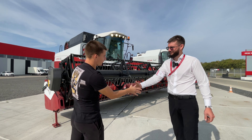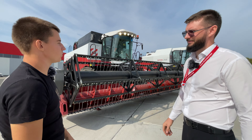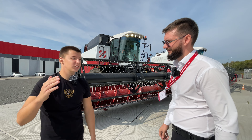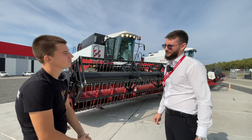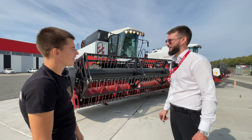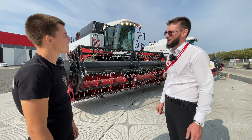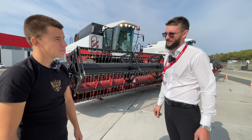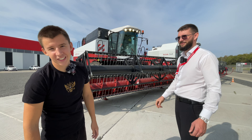Алексей, большое спасибо за ещё одну проведённую экскурсию, за показ данного комбайна. Нам было очень интересно, думаю, нашим зрителям тоже. Спасибо, что приехали, посетили нас. Приезжайте ещё — есть о чём рассказать, есть что показать. Ждём гостей, и всем, кому интересно, приезжайте — всё покажем, всё расскажем. Всю подробную информацию можно узнать в описании под роликом.